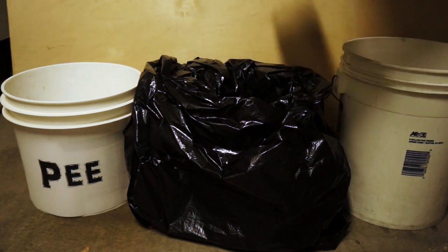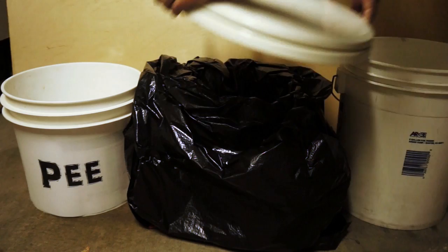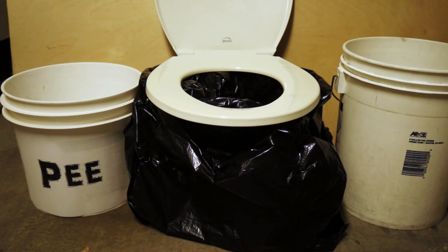If you want a little more comfort and don't want splinters, you can take the toilet seat right off your old toilet, and there you go — you have your port-a-john all set up, ready to go. Real comforts of home.